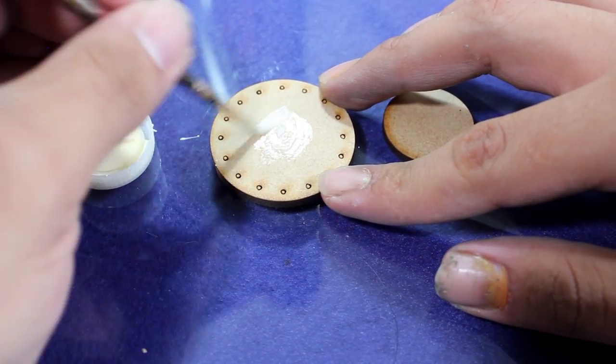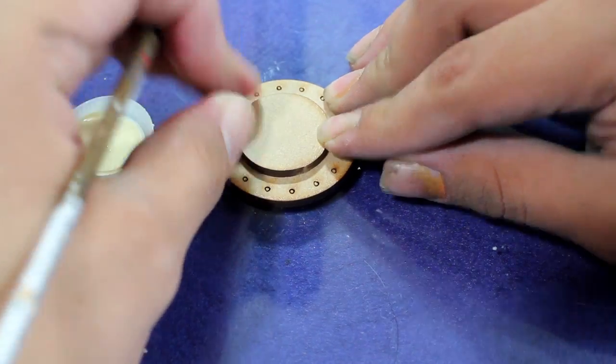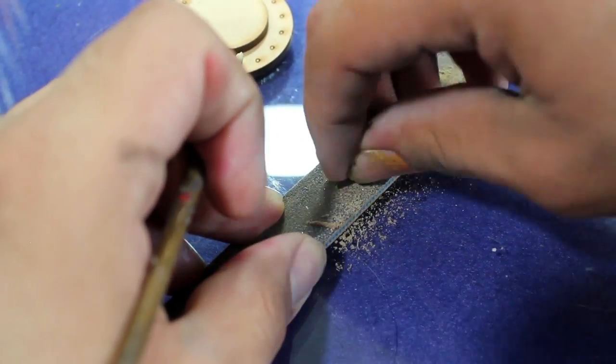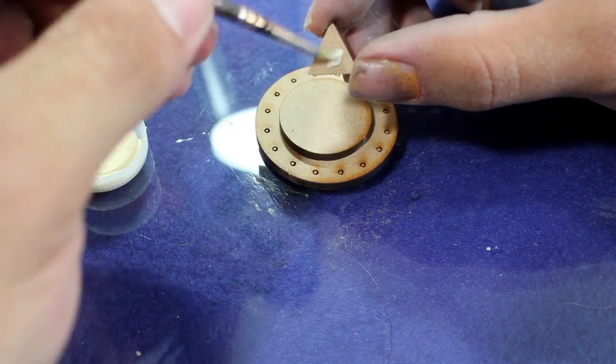I took the back hatch and glued on a little round piece of excess sprue because I think it gives the back a little more dimension. I also took the hazard symbol, sanded it down so it would have a different width, and then glued that onto the back hatch.